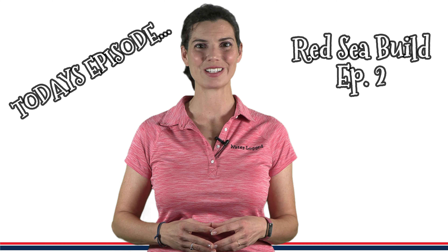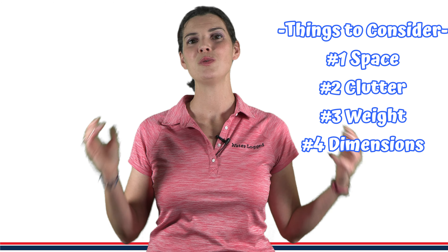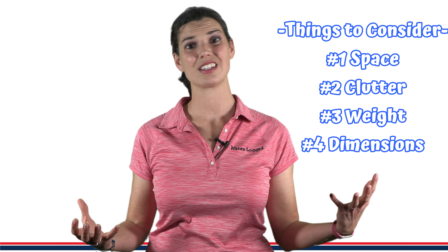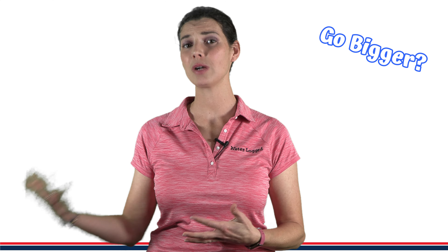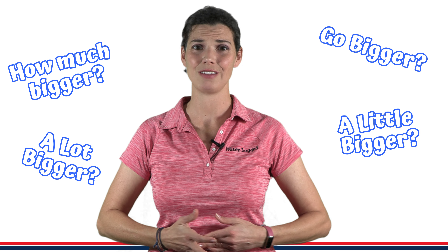Hi guys, Hillary here for Waterlogged on behalf of saltwateraquarium.com. This is video number two of my Red Sea tank build series. If you saw my previous video, you know some of the things I was taking into consideration when deciding on different sizes of tanks — what kind of capacity my house can withhold. In the past, I had a 20-gallon reef tank I was looking to upgrade. Originally I was thinking maybe I wanted to double it in size, and potentially even go all the way up to a 65-gallon tank.